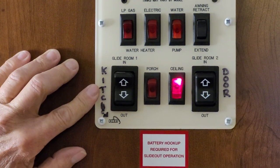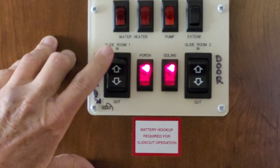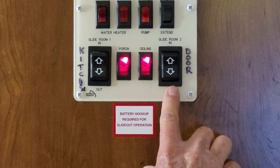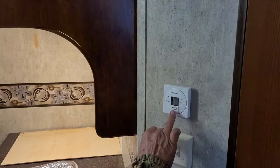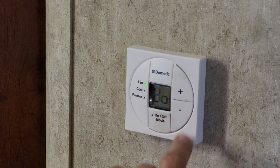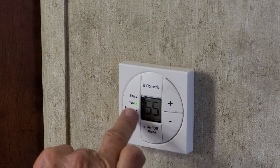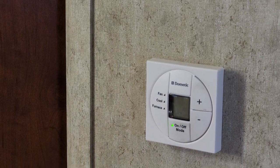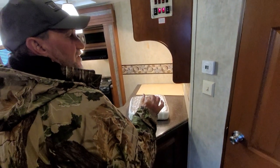The first flip switch here runs your off-door-side slide in and out. You have a porch light, ceiling lights — this is the center of all the lights through the trailer. The second one is the door-side slide room to run the door-side slide in and out. On your thermostat, when you push the button it automatically goes to your fan speed, which is in auto position, high, or low. We're going to run it in the auto position. Hit the mode button to where it says cool, then one more time to where it says furnace, then one more time until it says on. In about a minute's time that green light is going to go off and kick either the air conditioner or furnace to the off position.